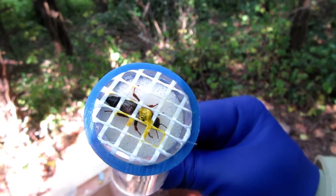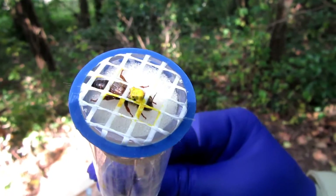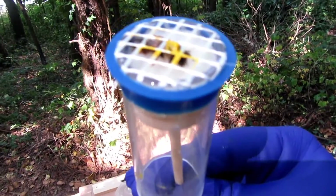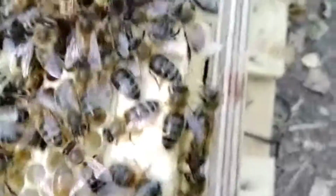I've marked the queen yellow for the 2022 color — she's a virgin — and I'll let her go now. As soon as the paint dries off a little bit... the bees are swarming me, they're not happy. Let's play spot the queen!